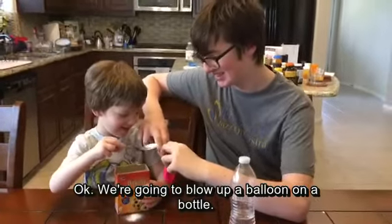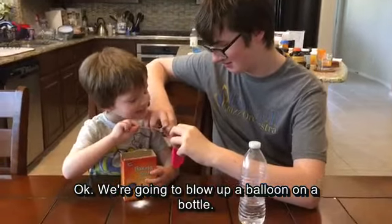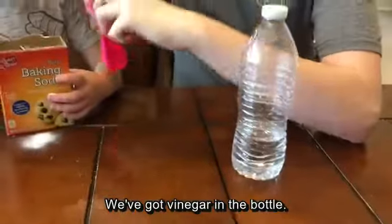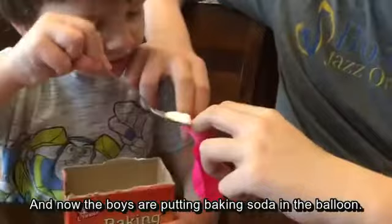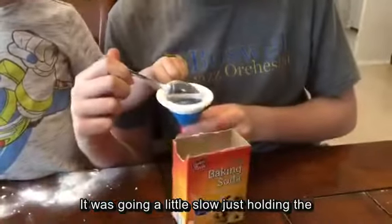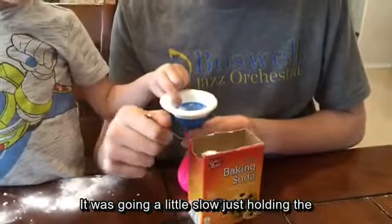We're going to blow up a balloon on a bottle. We've got vinegar in the bottle and now the boys are putting baking soda in the balloon. It was going a little slow, just holding the balloon open with fingers.